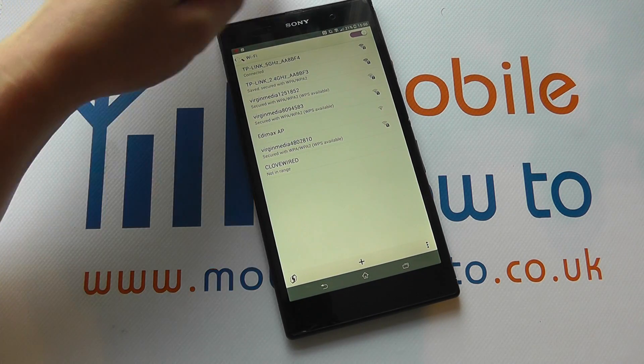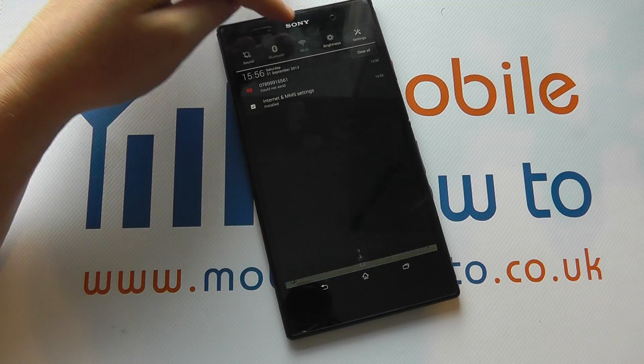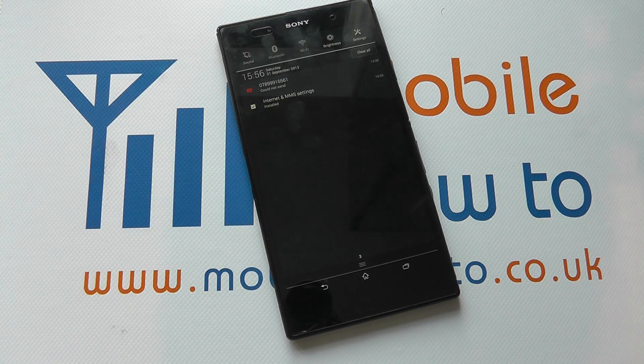When you're ready to turn wireless off, simply flick across on the switch, or drag down from the top and press the Wi-Fi button to disable Wi-Fi. I'll see you next time.